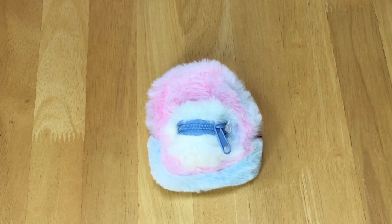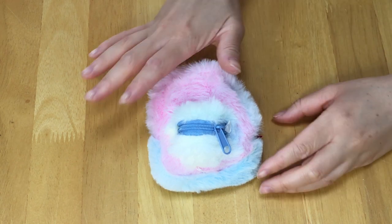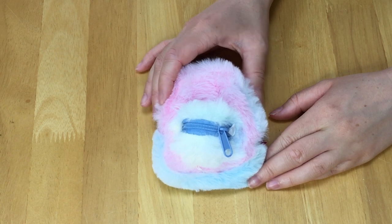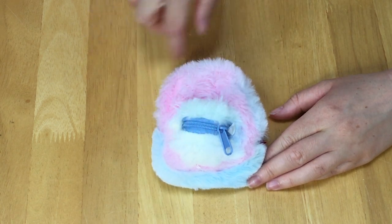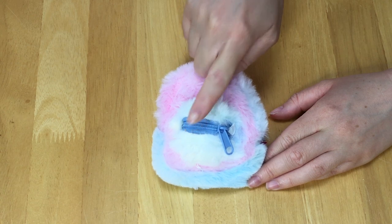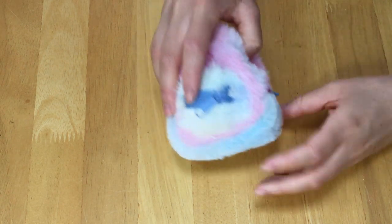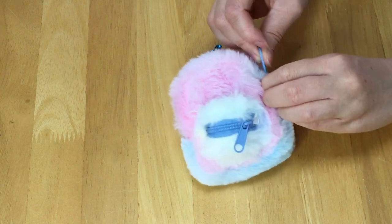We haven't found the limited edition calculator yet so we're going to go ahead and open up a few more backpacks. I love the style of this backpack so much — it's definitely one of my favorites. It is so incredibly furry and there's green, blue, and pink on it, and that matches the blue zippers. It also has the handles, the straps, and the clip as well. So we're going to open it up to see what's inside.